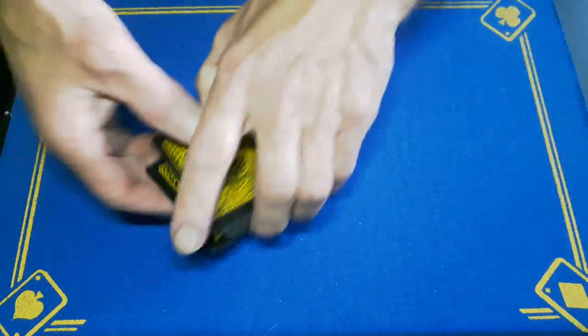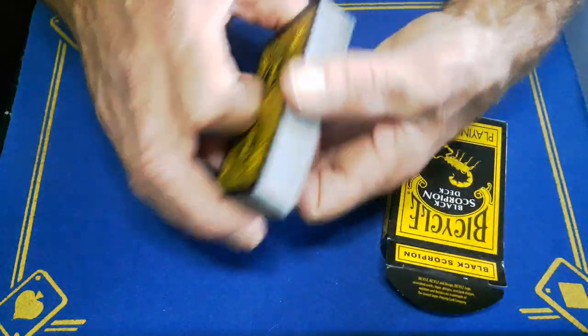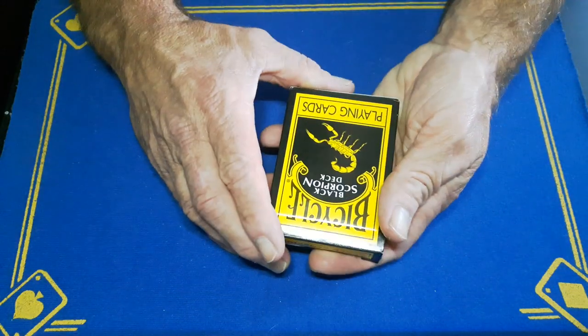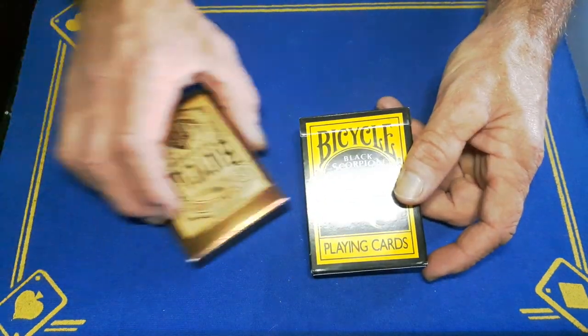I do have a few collectors decks, but to me they are not collectors decks — they are using decks. So that's how we did it with the Black Scorpion deck from Steve Pritchett.